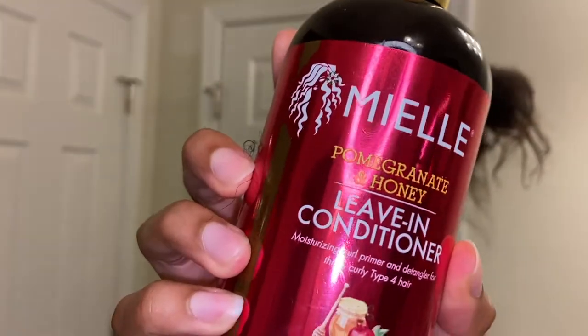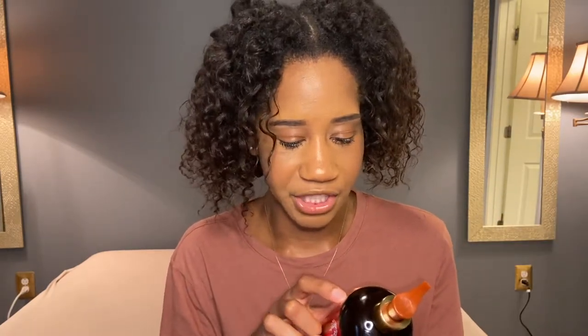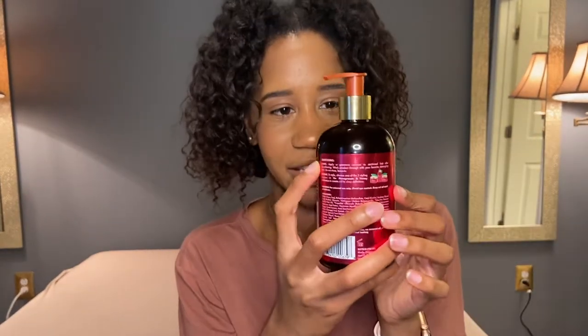After deep conditioning with that for about an hour or so, I used the Pomegranate and Honey Leave-In Conditioner — Moisturizing Curl Primer and Detangler for thick curly type 4 hair. You apply a generous amount to sectioned hair after conditioning, work it through with your favorite detangling tool, and leave it in — do not rinse. I used quite a bit of this too. It did make my hair soft and it helped with detangling. I think I needed a little more than usual because a small amount just wasn't doing it.